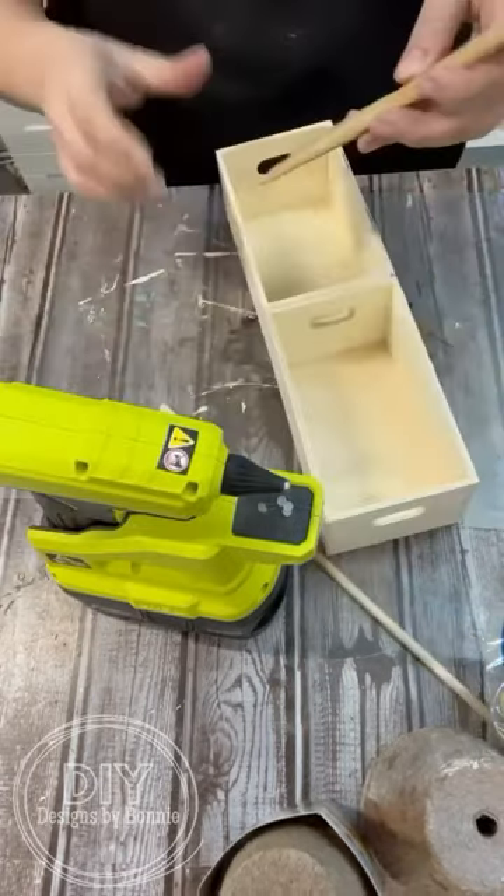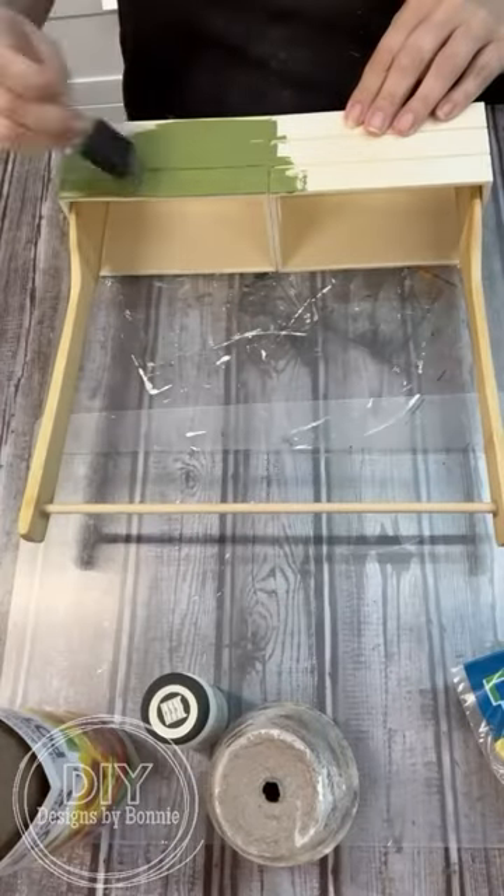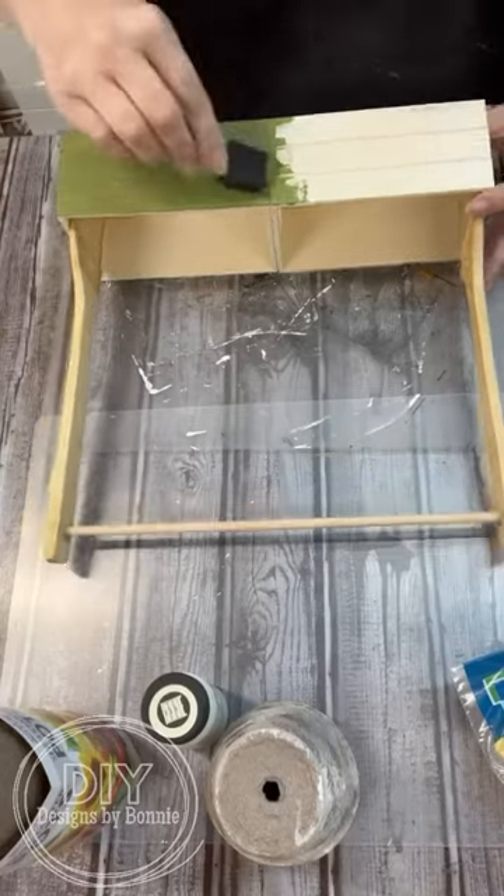So what I did is I just hot glued everything together, and then I decided to do a paint technique with a little bit of distressing. I put my first coat of paint down, did all of that, and let it dry up.